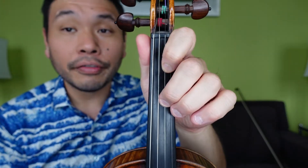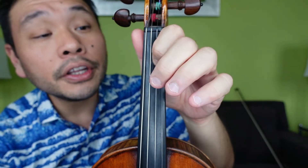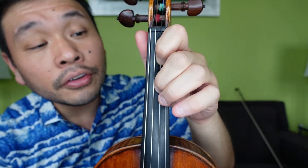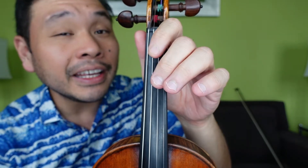I'm going to sing and show you the fingering here. Ready and: A, 1, 2, 2, 1, 2, 3, 3, 2, 3, 4, 2, 3, 1, E, E.